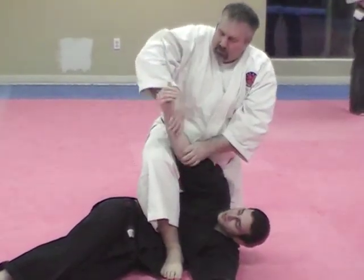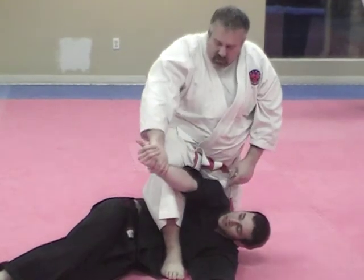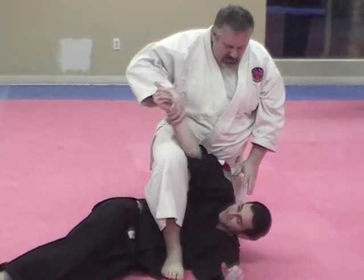Number three: grab the wrist. If they have long arms, go around the shin; short arms go around the top.